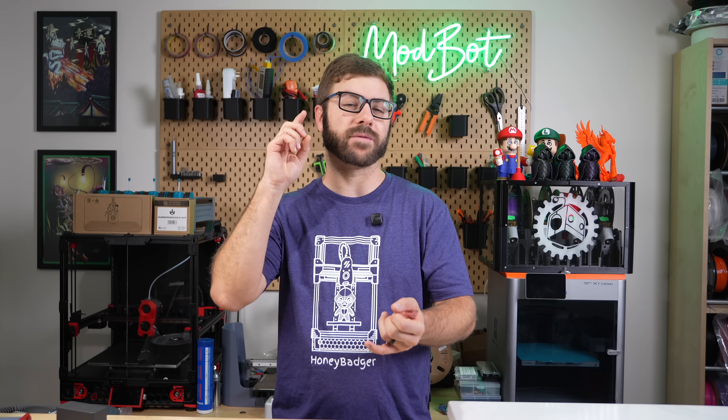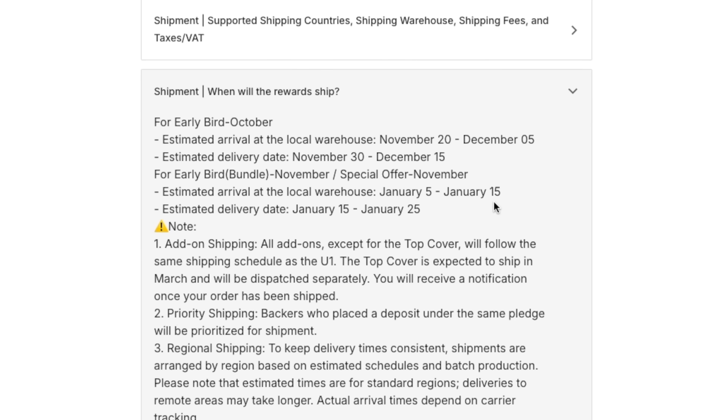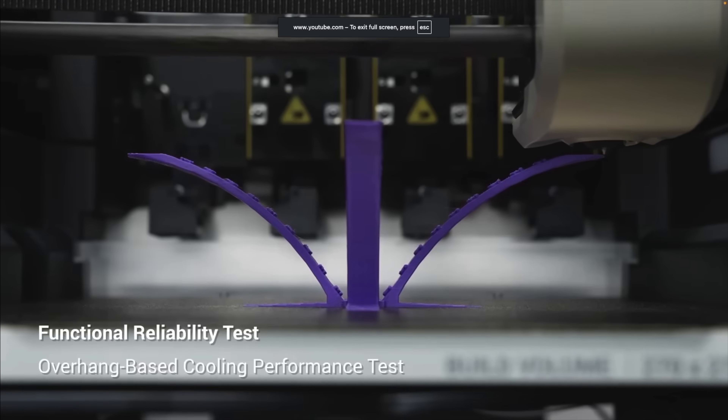In this video, I'll share why I finally took the leap, some concerns I still have, and things I'm hoping for with this machine.